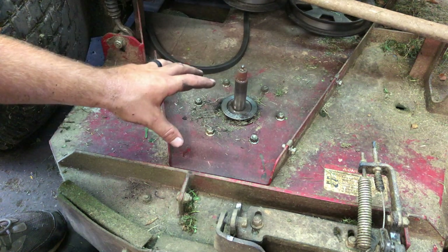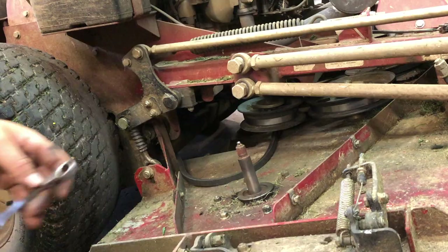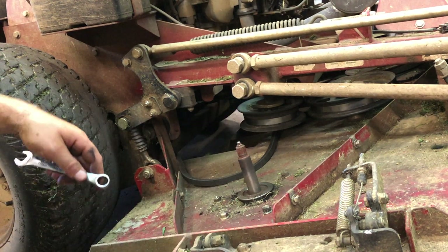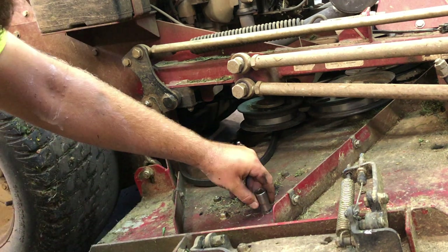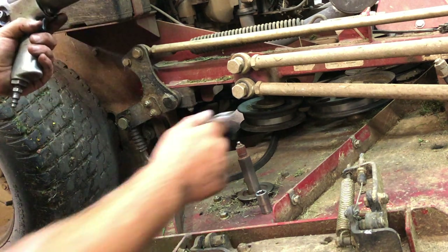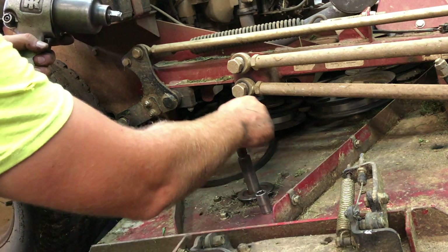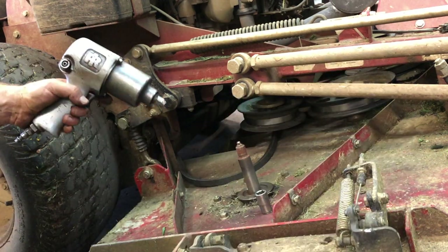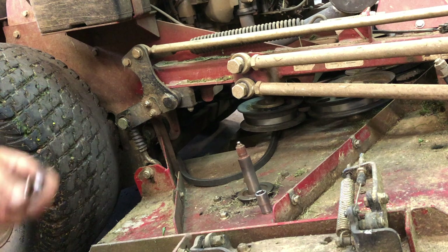I'm going to lift the mower back up so I can access it a little bit easier. Quick side note: just because I'm using air tools doesn't mean you have to — you could use a power drill, cordless drill, or regular hand tools. I'm just using what I have to make the job quicker. I'll take my 9/16 wrench, put it on the bottom, put my driver on top, and take out the bolts. There are six bolts total that need to come loose.